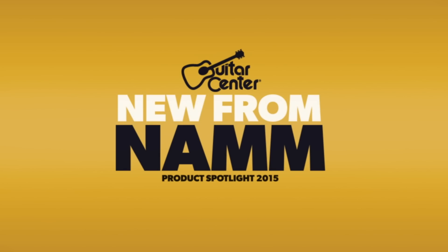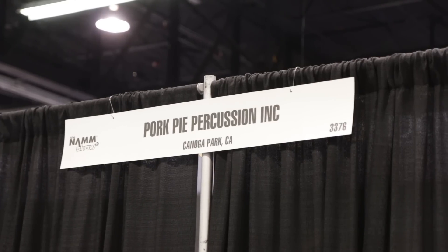Hey, this is Jason with Guitar Center. We're checking out what's new at NAMM 2015. I have got Bill Detimore right here with me, owner, proprietor, maker of Pork Pie Percussion. How are you?